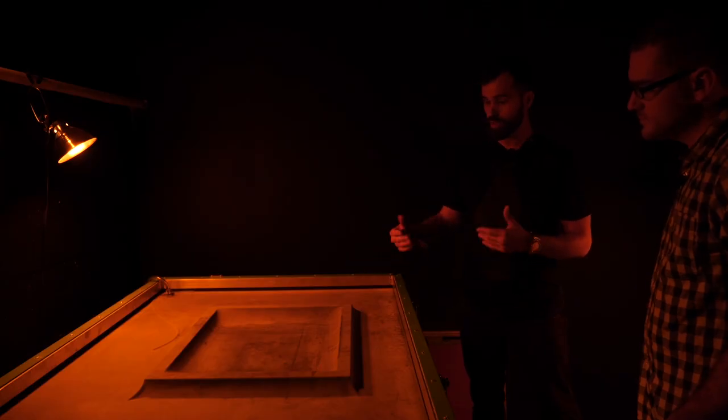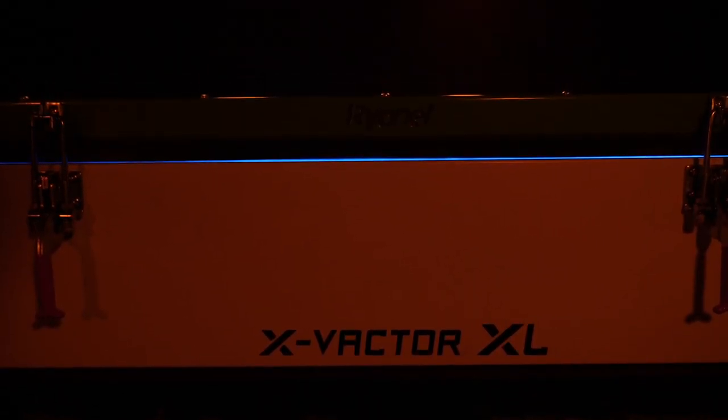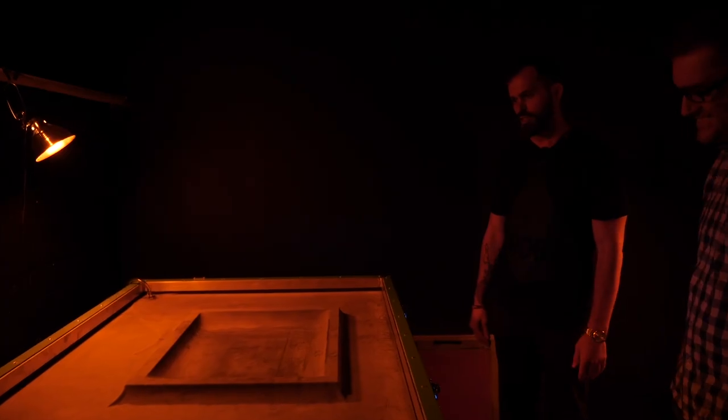It's all vacuum tight, we're ready to expose. Would you like to do the honors? Do I ever! And then you can see those UV lights — that's basically what's exposing the screen. Ever get a tan? I haven't tried it but I'm sure you could get a pretty good one.